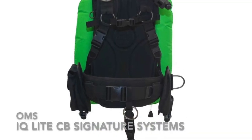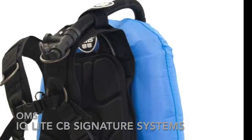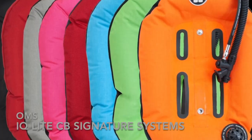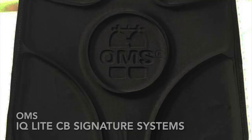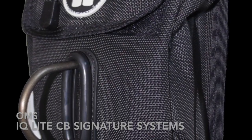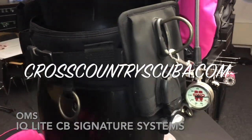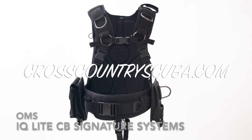The IQlight CB Signature System comes with a harness in four sizes, a choice of 27 and 32 lb performance monoway, a back pad and two vertical weight pockets, one incorporated utility pocket and one regular vertical weight pocket — or you can purchase the harness separately.